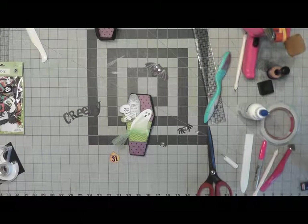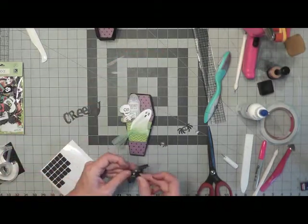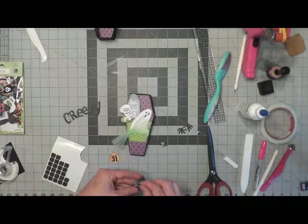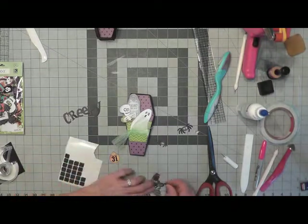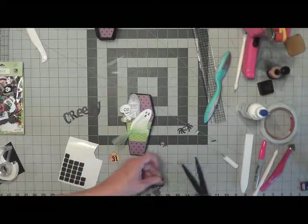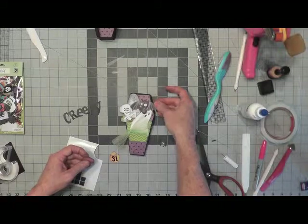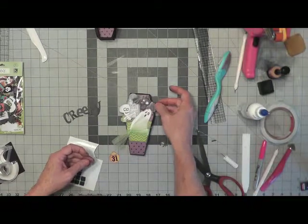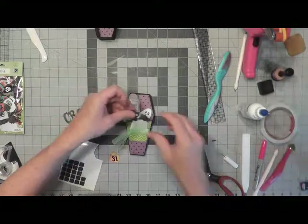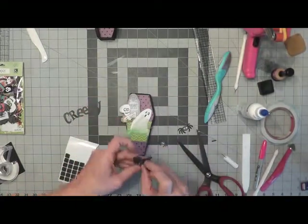I'm going to slip the ghost in there with all of him glued down. Then I want to put a black foam square under the bat — maybe one on this wing and one on his body — you may have to trim just a little bit off. I want him popping up just a little bit. I notice I need some ink right there on his little wing.